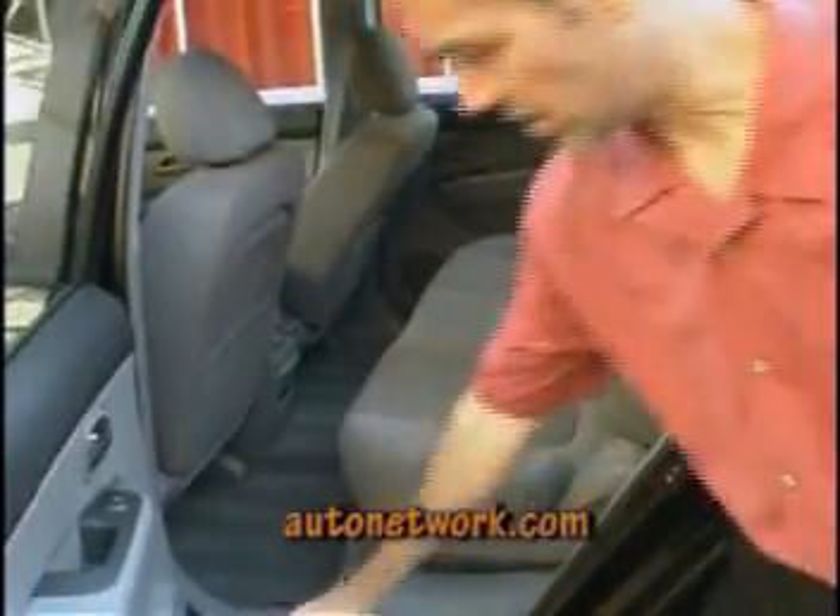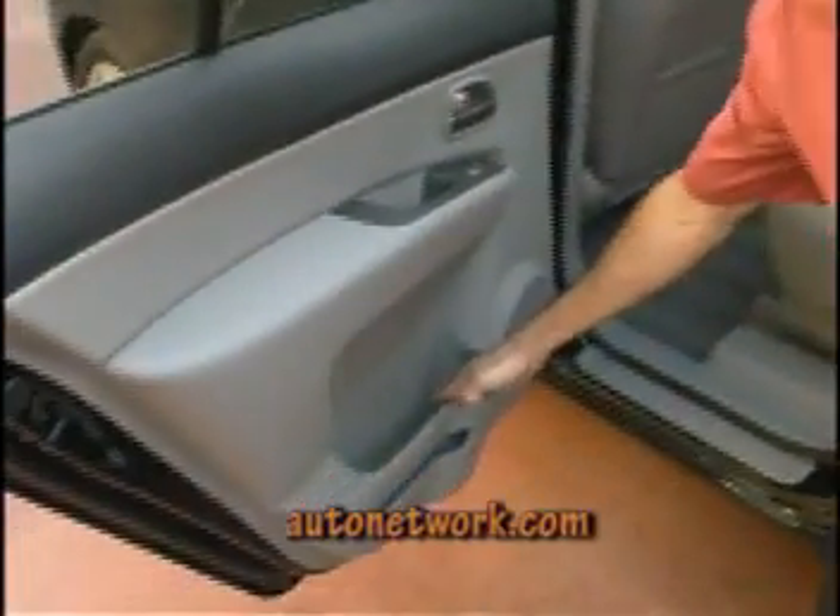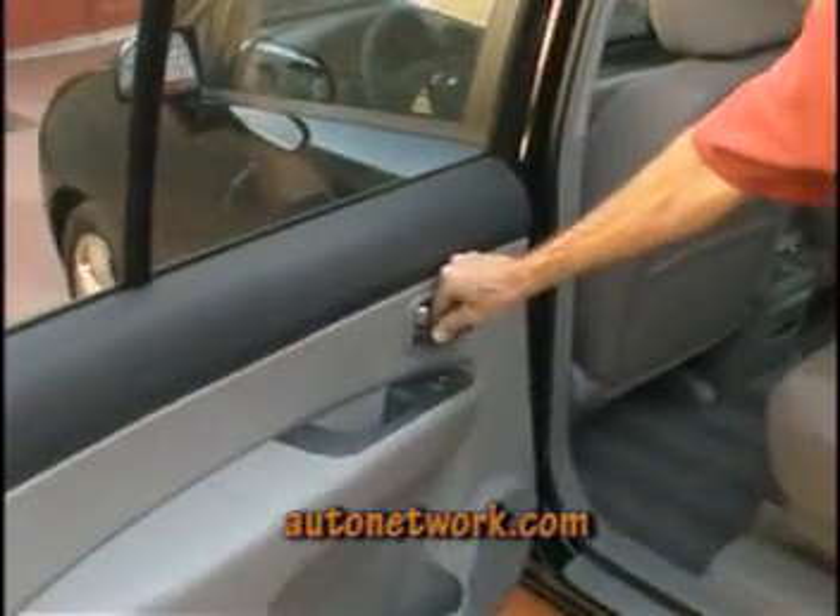Other details include cup holders in the rear door. And this being the EX, it has a metallic finish to the door handles, which gives it a slightly upscale feel.